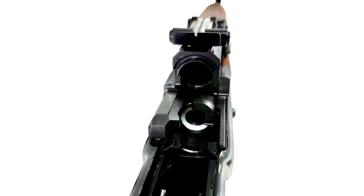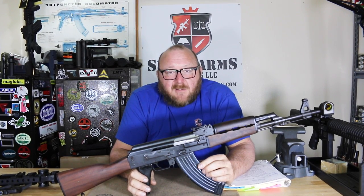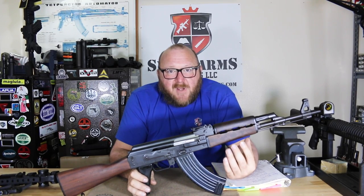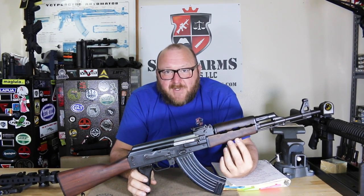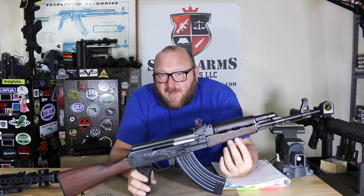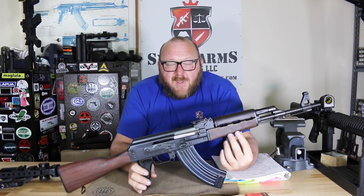Zastava Arms got a lot of requests — I won't say complaints, but a lot of information came back from the American market that we wanted cold hammer forged chrome-lined barrels. Chrome lining has several benefits: first, it makes the gun much easier to clean; two, it's two to three times harder than standard barrel steel; and it does have some corrosion-resistant properties as well. They listened to the American public and that's what they gave us, even though it's not the military standard of the original Yugoslavian-Serbian rifles.